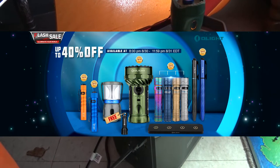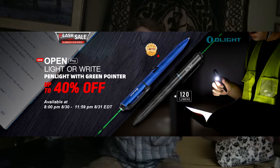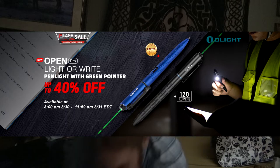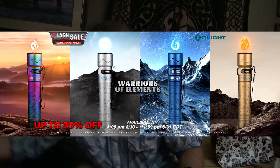The kids are playing Risk, the game of global domination, and I want to let you know that Olight is having a flash sale right now. I'll post my affiliate links below along with a coupon code to save you 10% on non-sale items. They've got a couple of great sales going on.